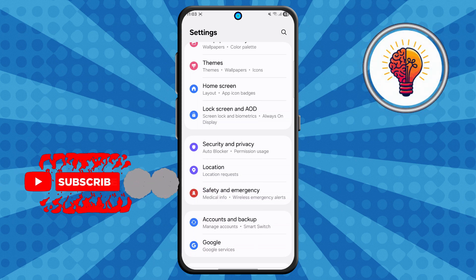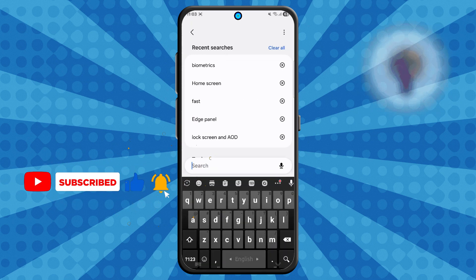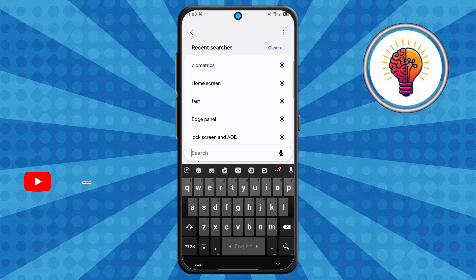Step 2. Now locate the search icon in the top right corner and tap on it. The search feature makes it much easier to find specific options without having to scroll through multiple menus manually.